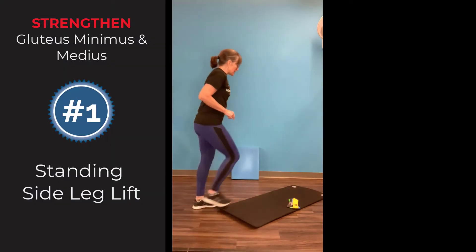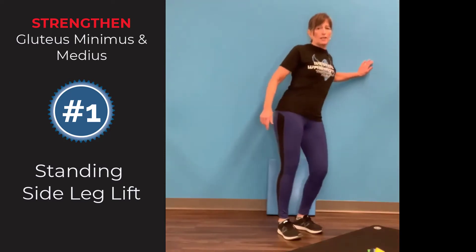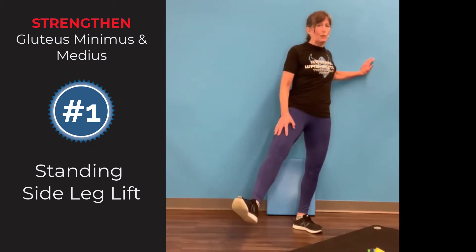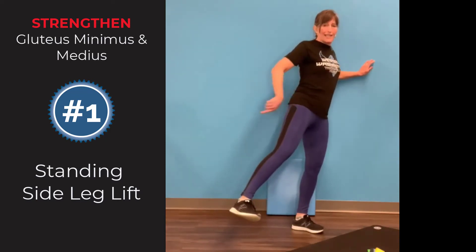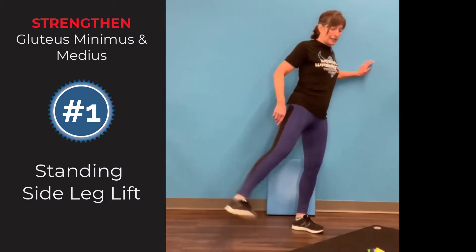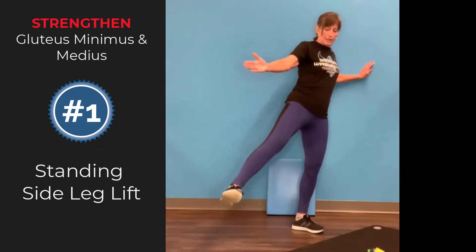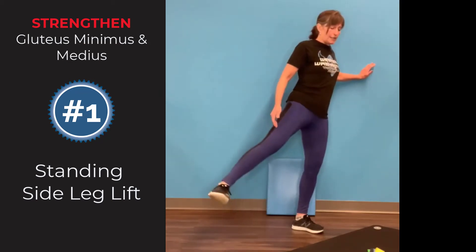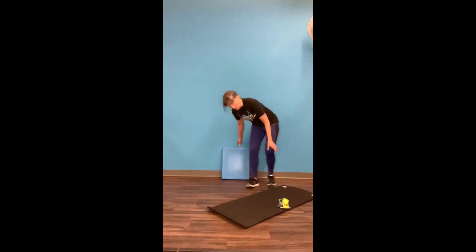We'll start with the standing side leg lift. As you lift your leg to the side, make sure you're not tilting your hips, and drive with your heel. If your toe is pointing up, you'll feel it in your quads — that's not what we want. Drive with the heel, and you can even kick slightly back toward the wall. If 12 o'clock is straight out, aim for about 1 o'clock — just a little bit back. Keep it nice and stable; you can hang on to a wall.